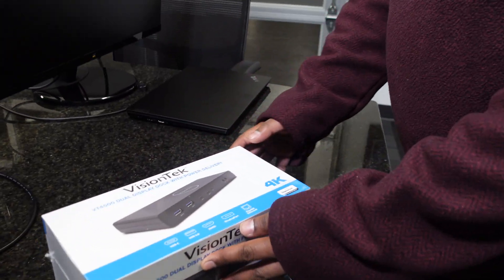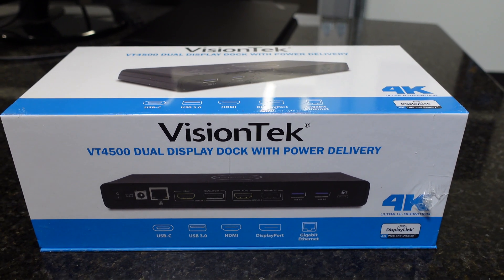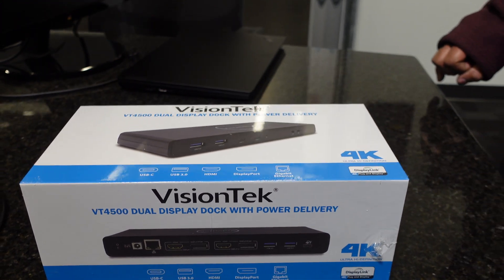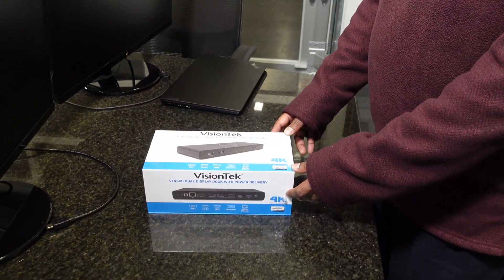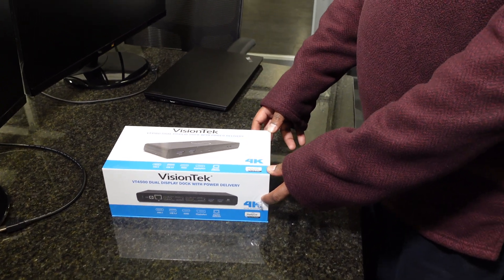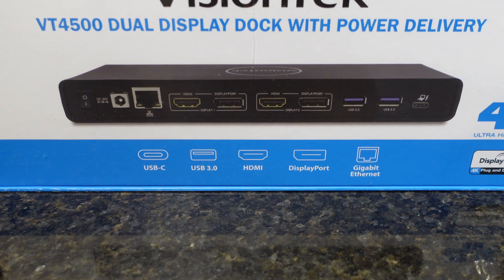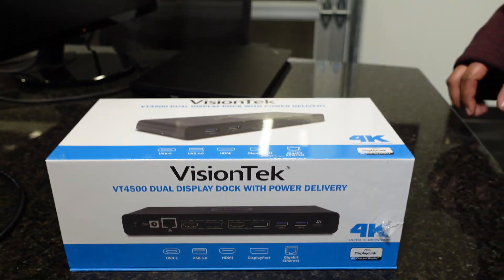We have the VisionTech VT-4500 Dual Display Dock with Power Delivery. This dock does up to 60 watts of power delivery over USB-C to compatible devices. It also has dual HDMI out, dual DisplayPort out, Gigabit Ethernet out, as well as USB-C and USB 3.0 ports. It also does audio in and out for external speakers, microphones, and all the things that you need for that.